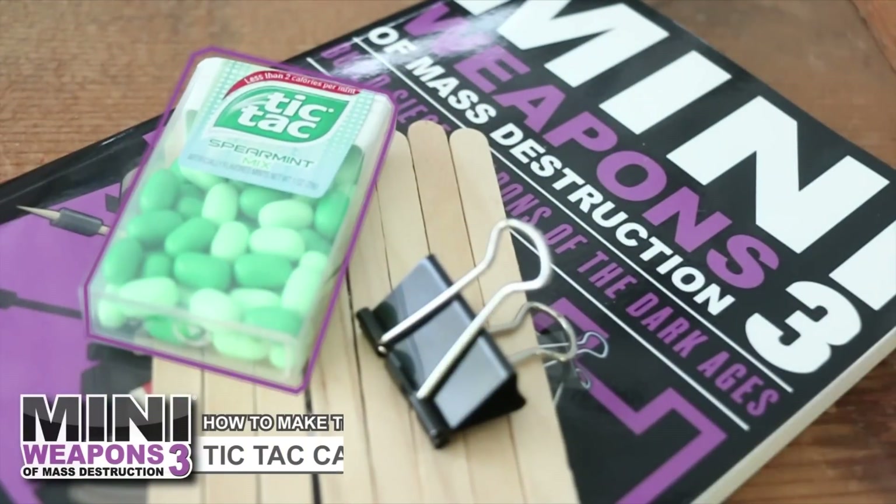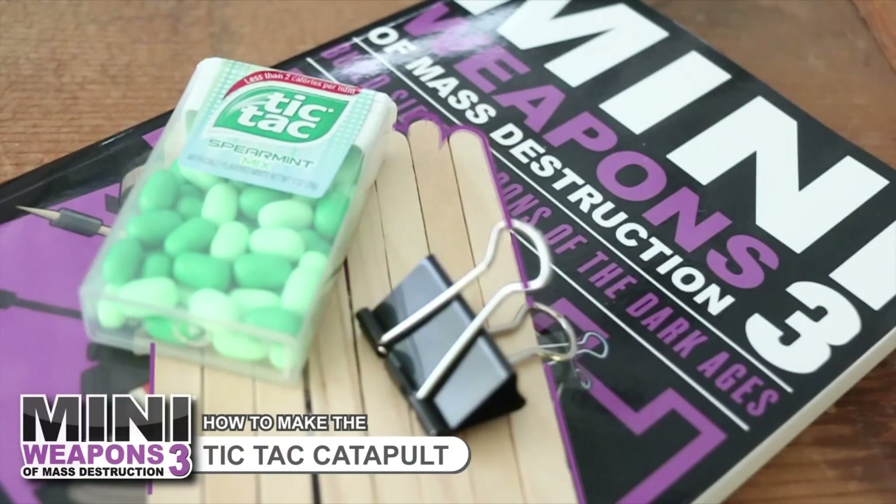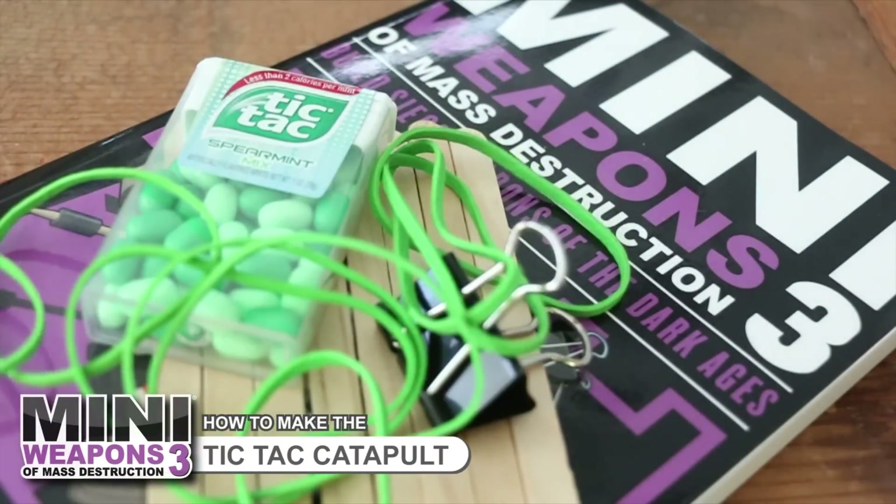You will need one Tic Tac container, one binder clip, 8 craft sticks, and 13 rubber bands.